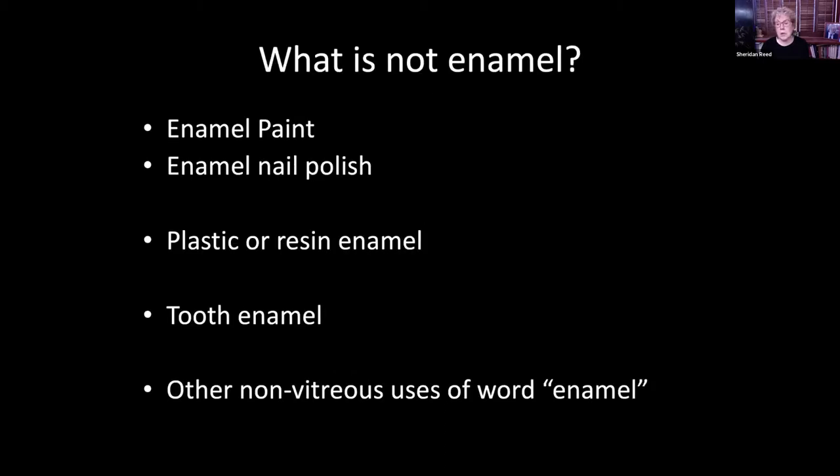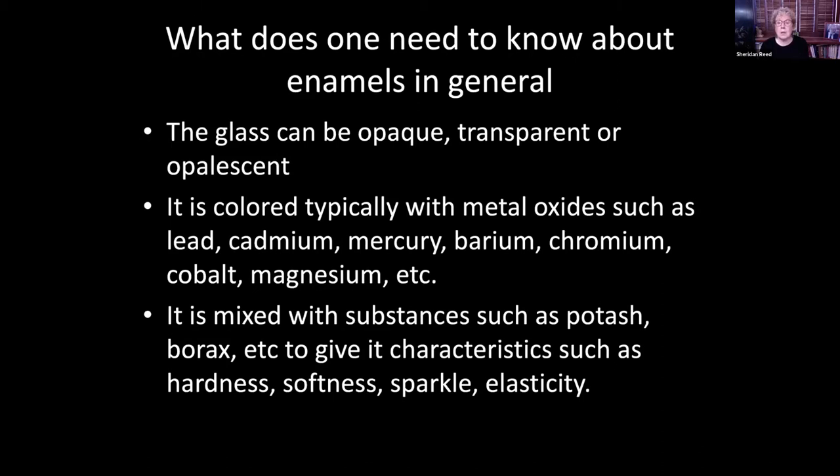So let's clarify what is not enamel for our purposes: enamel paint, enamel nail polish, plastic or resin enamel, tooth enamel, and other non-vitreous uses of the word enamel. What do you need to know about enameling in general? Enamel or ground glass typically can be opaque, transparent, or opalescent.